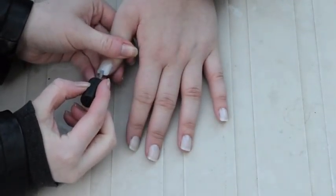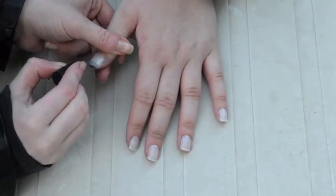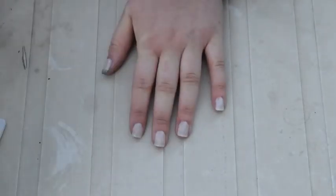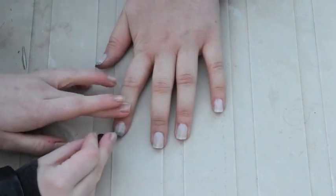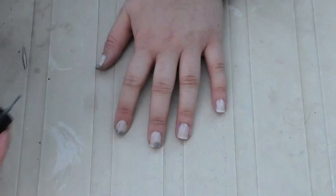Next you want to take a gray polish and add it to the tips of your nails. Don't worry if it's not straight because the rough edge will be covered later. Make sure you do a second coat to make the color more opaque.